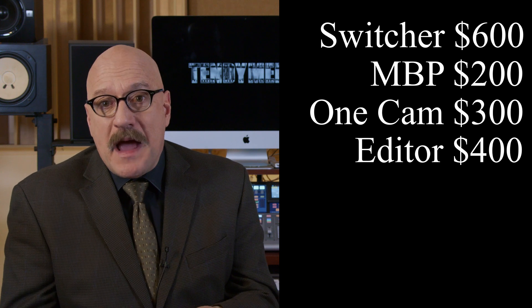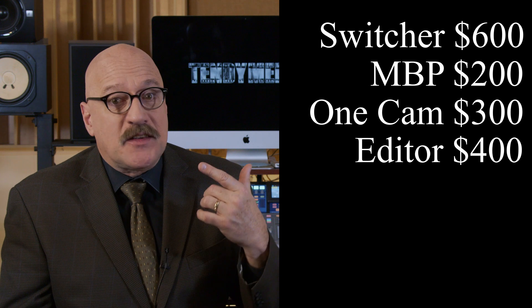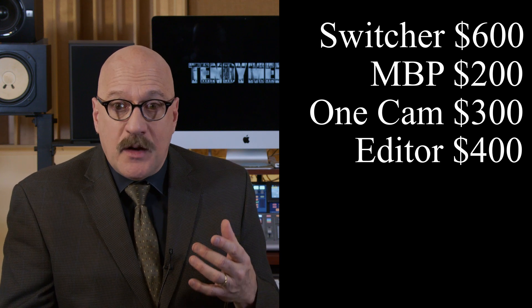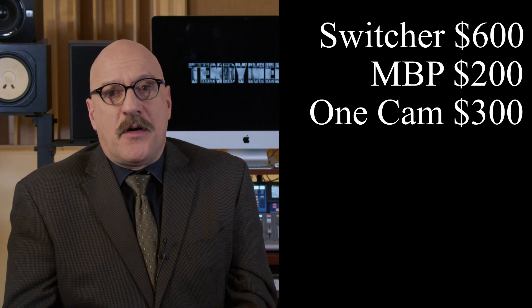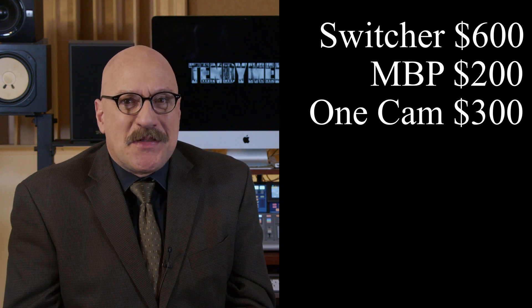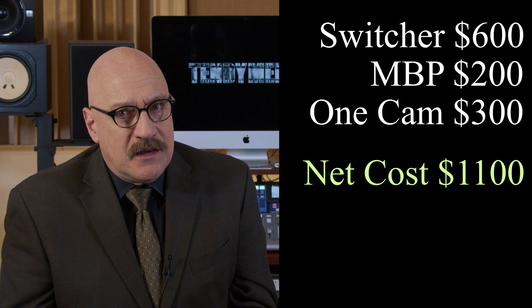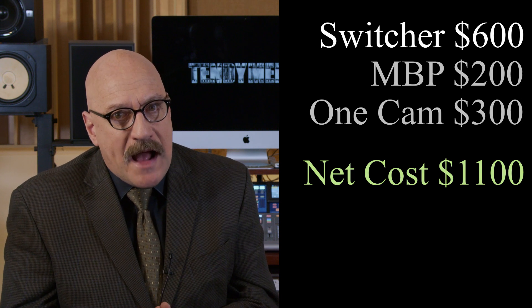For editing software: if you have a Mac, you already have iMovie. Or better yet, DaVinci Resolve runs on Mac and Windows — it's free, it's fantastic, and it's completely professional. It's also very advanced, there is a learning curve and it will take a few weeks out of your life, but well worth the effort. Take off another $400. So now we've shaved $2,400 off the budget. Net expense to go professional? $1,100. That's not a bad investment if you commit to putting in the time to practice and study.